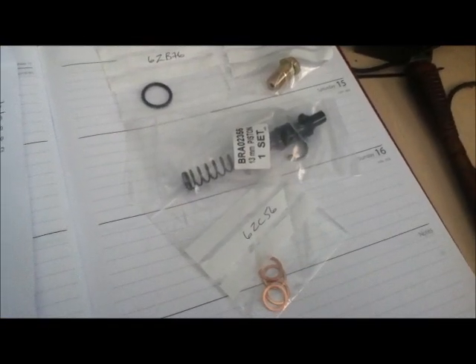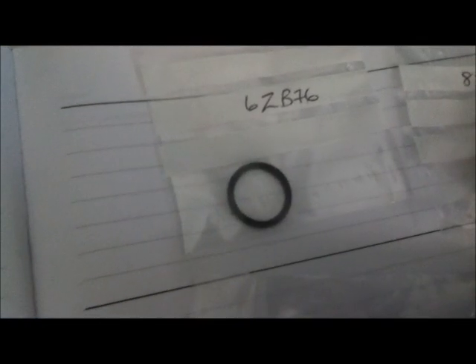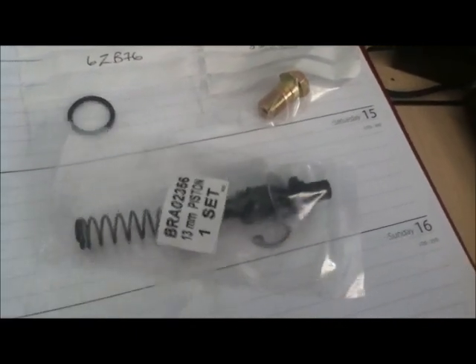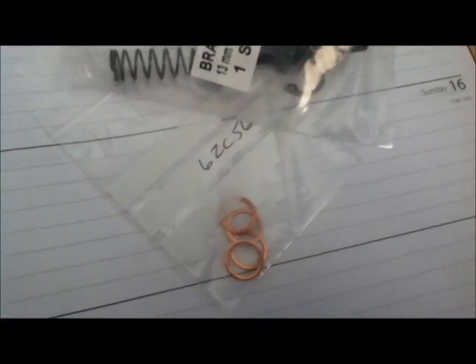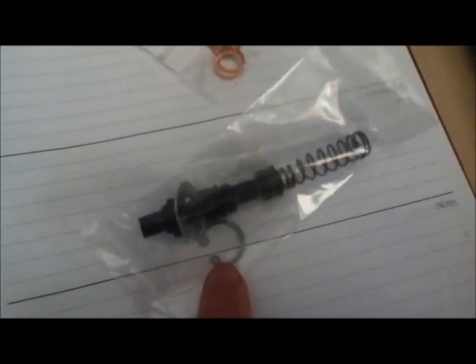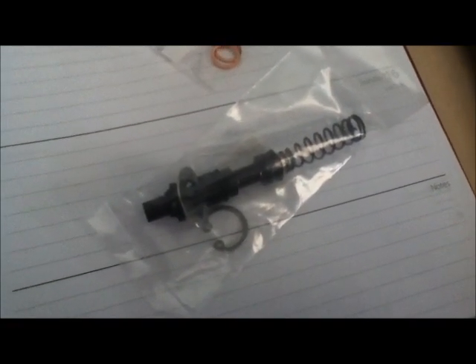The parts for the master cylinder arrived very quickly, within three days. This is the seal for the reservoir, this is a new banjo bolt, and this is the actual piston assembly which comes fixed together already, plus four new copper washers. A nice thing about this assembly is it also gives you a new circlip, which I was wondering whether I'd have to reuse or buy separately.